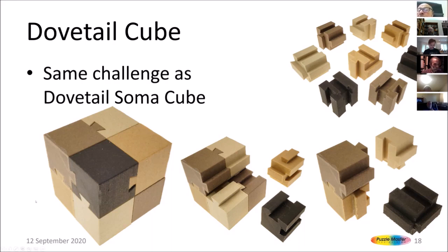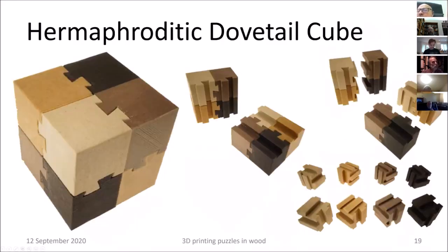Dovetails come in two types, male and female, but there also exist hermaphroditic dovetails where each end has both a male and female part and they slide together. Here is a semi-random design I made to put them together. This one also has multiple solutions — I found three, of which one is a near-miss that doesn't come apart. By the way, looking at my 3D printer screen, the printer has just stopped printing — it really is a very quiet printer.